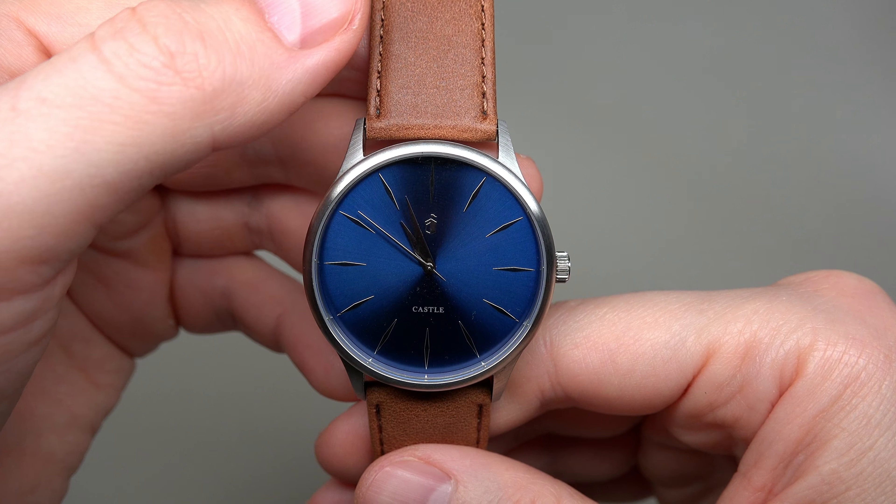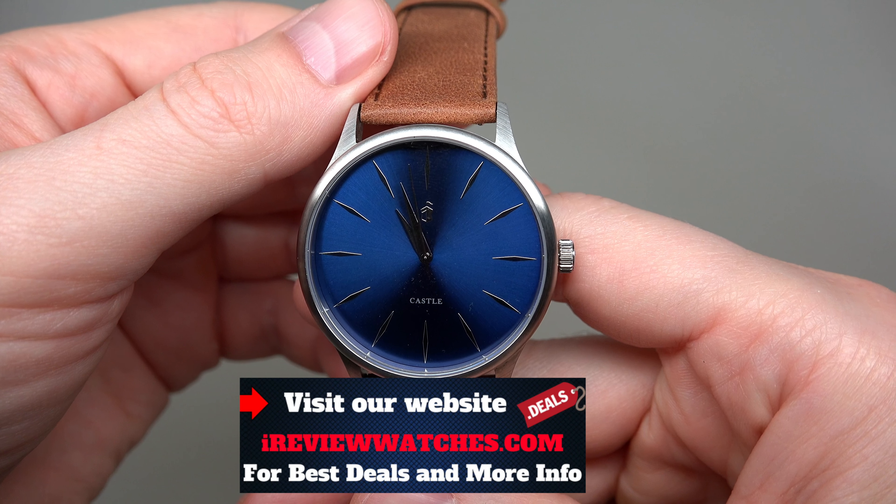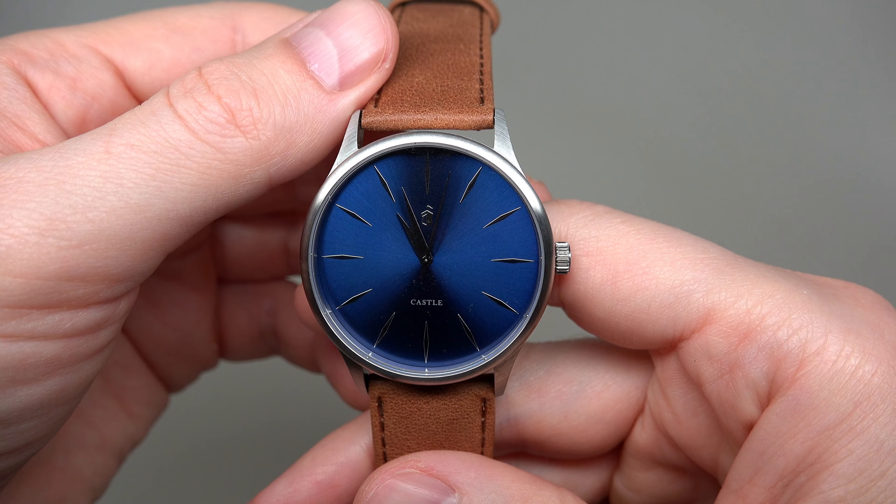That's it — thank you for watching. Please subscribe to our YouTube channel and visit our website ireviewwatches.com. See you next time, thank you and bye-bye!